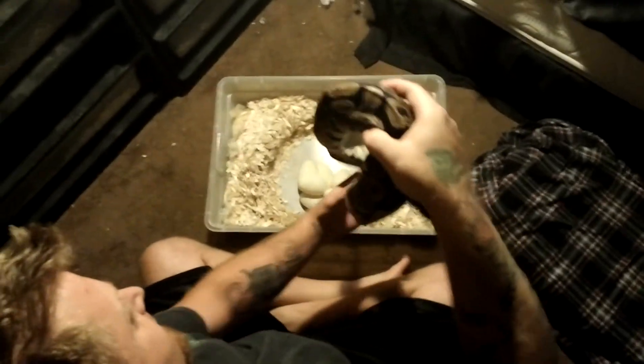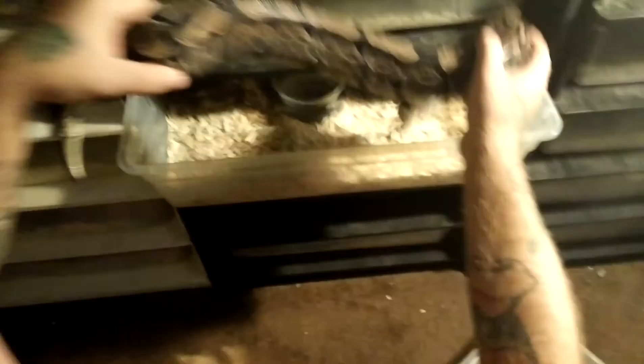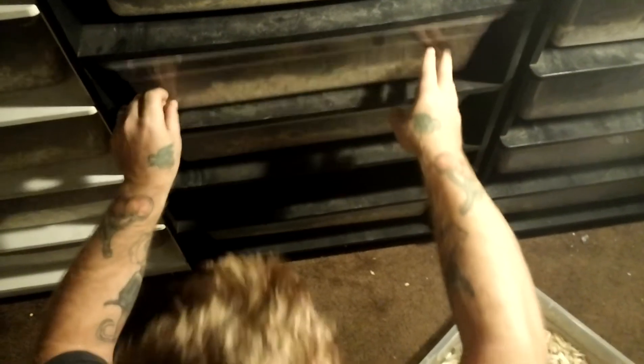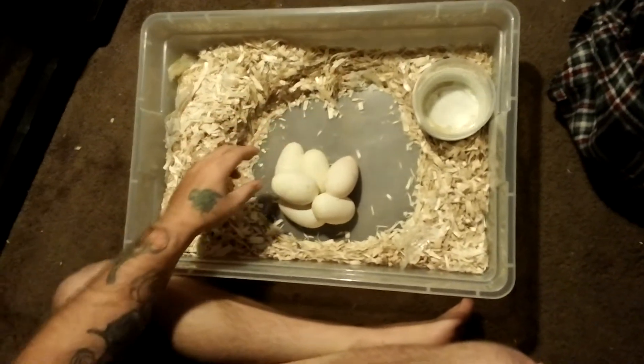Not a big clutch, but that's alright. Like I said, this is an onyx to a normal. This is kind of what I do — the least stressful way to remove a snake. People want to ask how to take apart the eggs. The best way to take apart the eggs is when they're first laid.